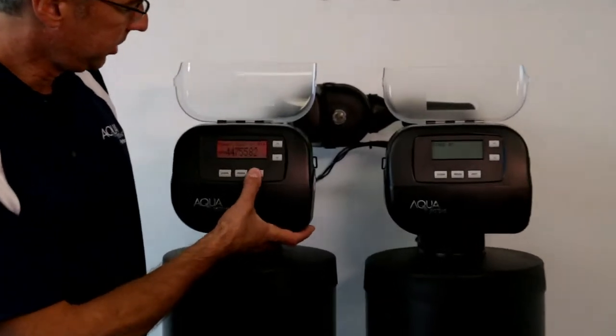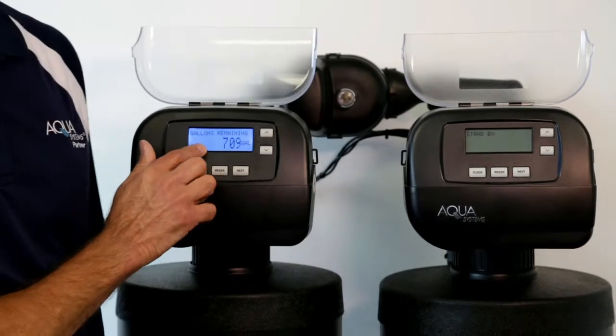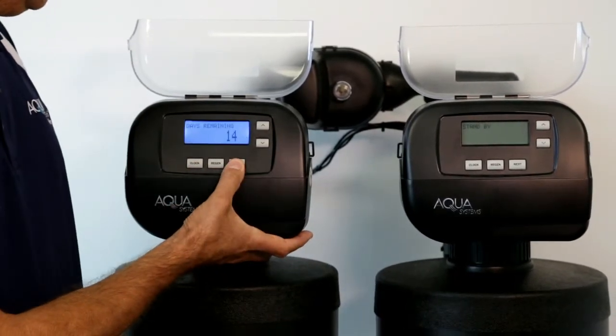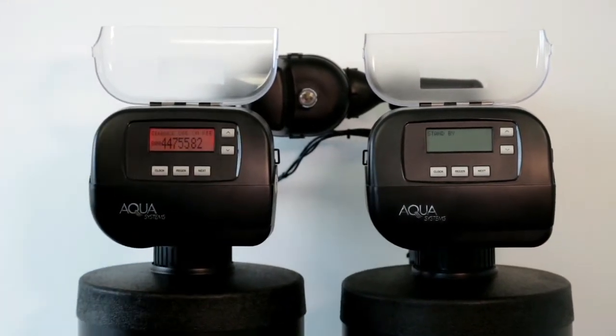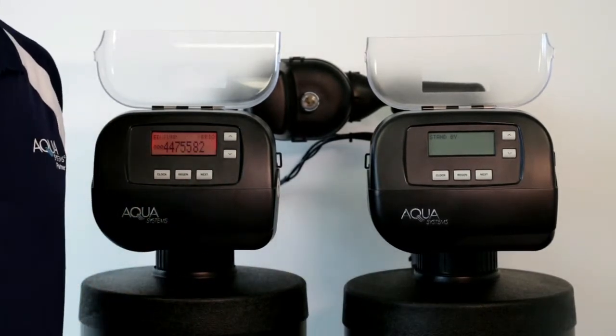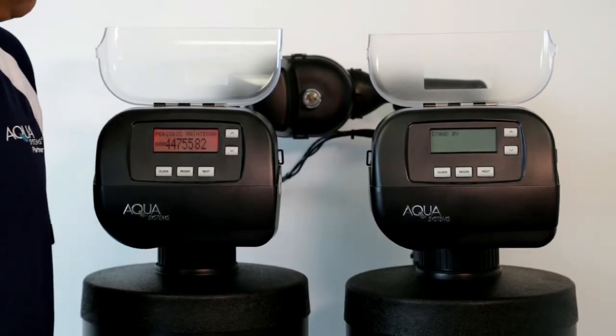Any time the service alarm is on, you can use the Next button to cycle through all the user screens, which the display will match to the system — blue for softener, green for filter. When you arrive at the service alarm screen it turns red to alert the user. If you're on energy saver auto, all displays show blue, and the red or green for a filter will remain on until the service alarm is reset.